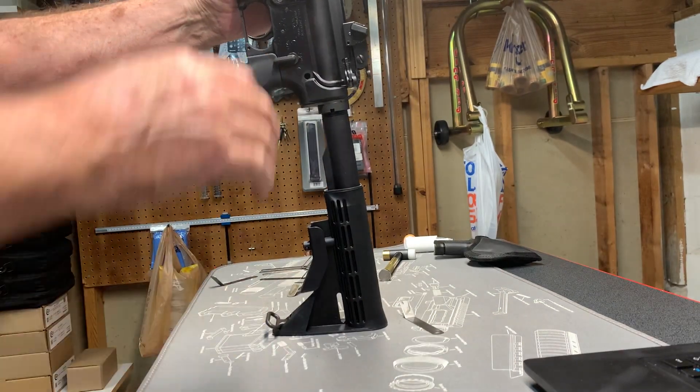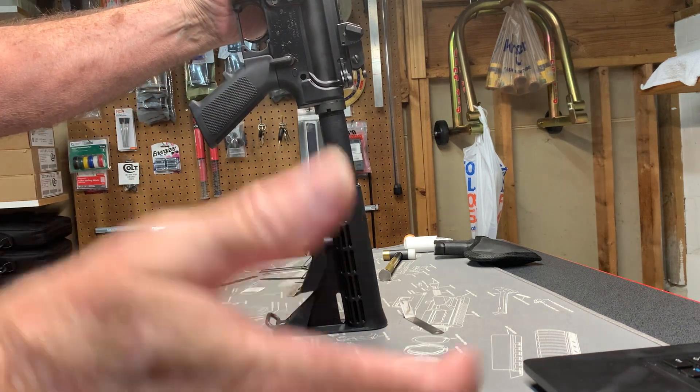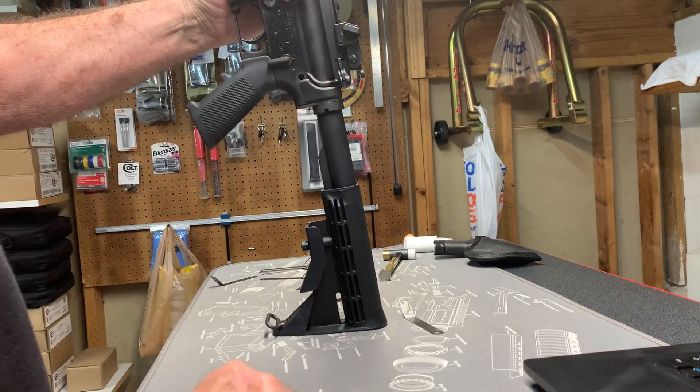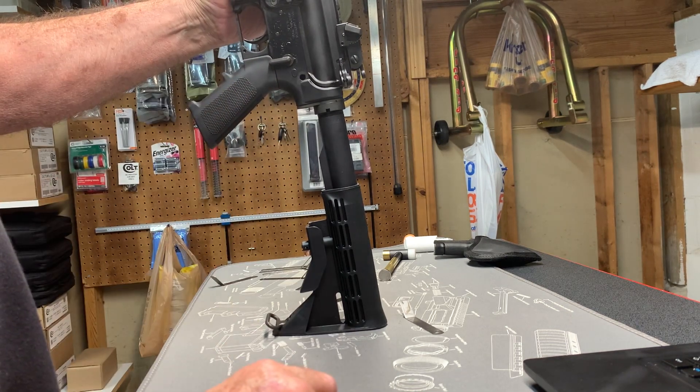You can use a series of different feeler gauges until you find the exact clearance. This is a little over 30 thousandths. I know people say all you have to do is swing it up and down, look and feel it — and you can do that — but doing it this way you can use gauges to tell exactly how much clearance you really have. I find Colts have at least 30 thousandths or more.